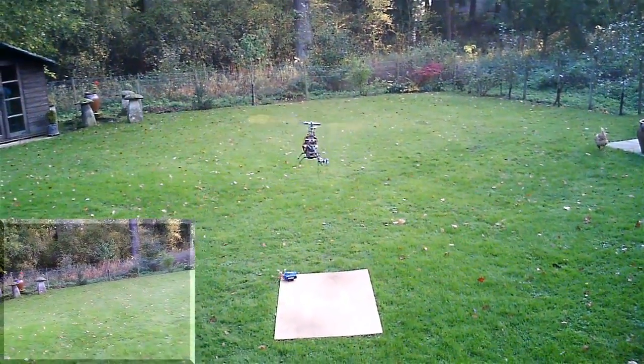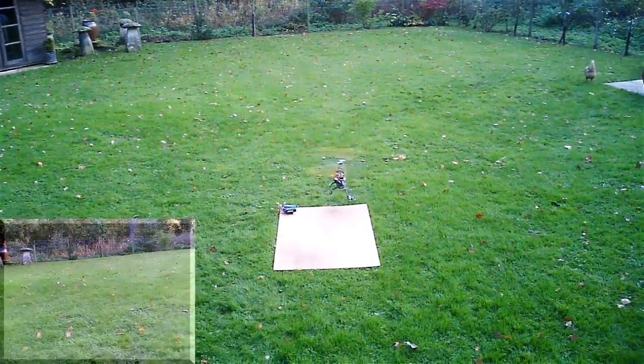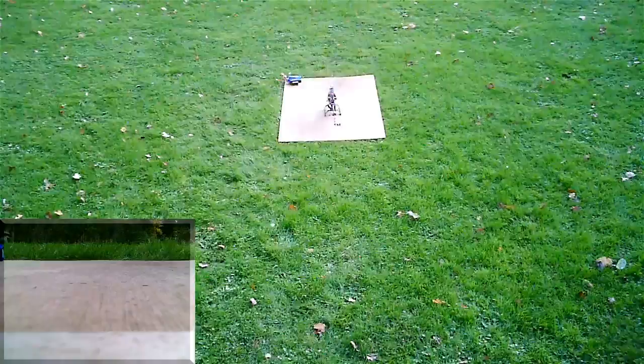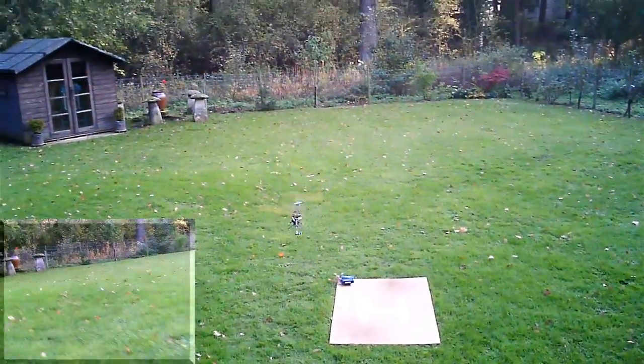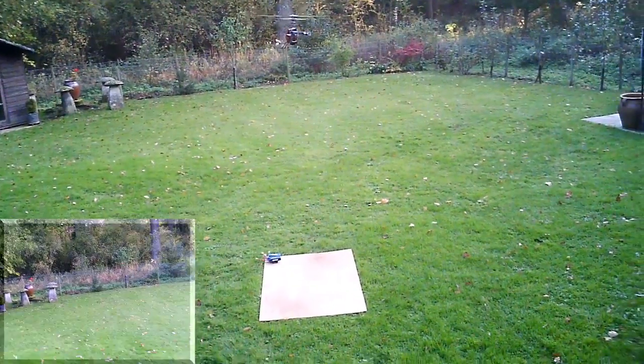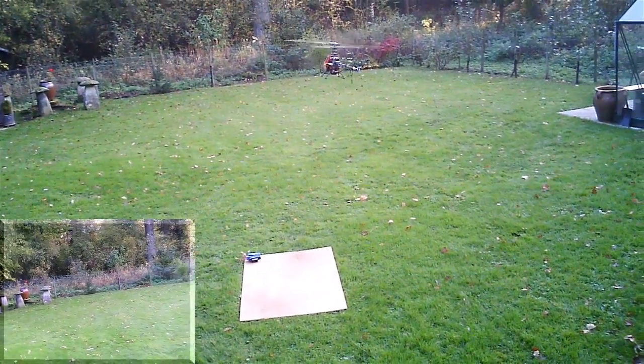Let's land because of the wind in the enclosed space. Okay, idle two. Whoa. Let's have another look at the blade track, because it can be different. No, that's spot on.